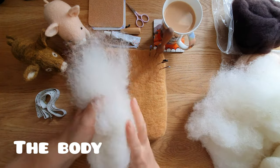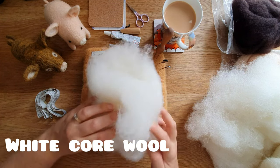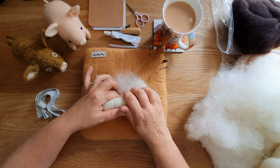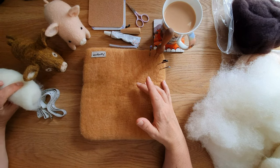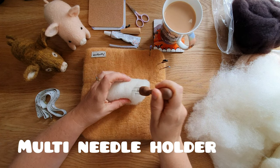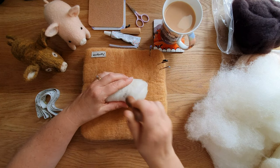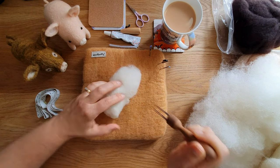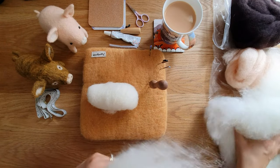First off you're going to take your core wool, whatever you're using on the inside, and we're going to make the body. We're just going to wrap it up inside the core wool. As always, wrap up really really tight at this stage - you want to get rid of the air because that will make it far easier to felt. This is one of my multi-needle tools which works so well to speed things up - I have a video on that, I will link it in the description or at the end. Just start to felt it together - it doesn't need to be really solid or really firm at this stage.